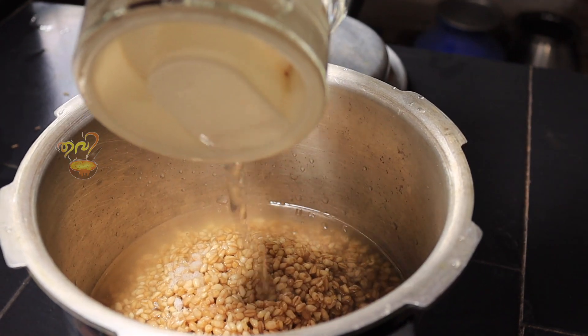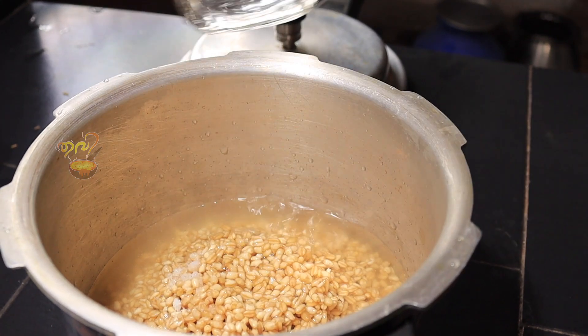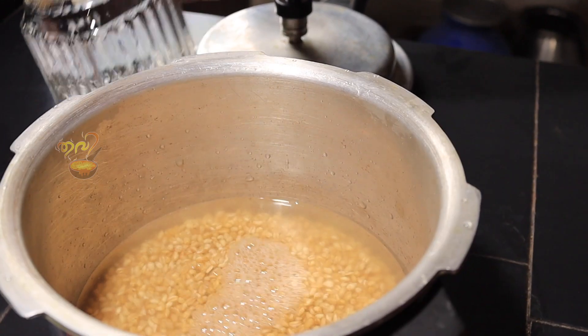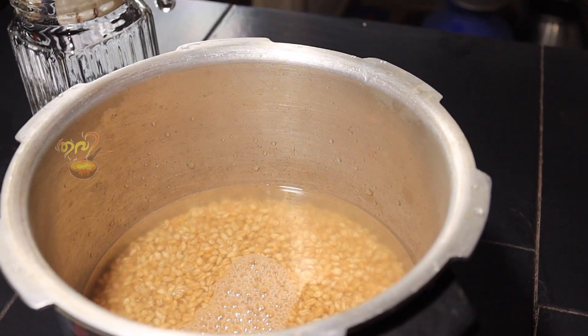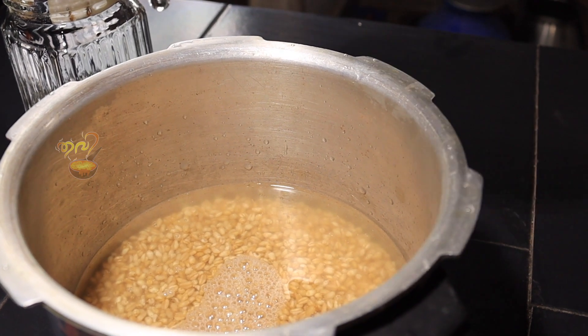Move the gotham to dry. After getting the gotham ready, we dry it in the kitchen. It will take a little more than the first time.